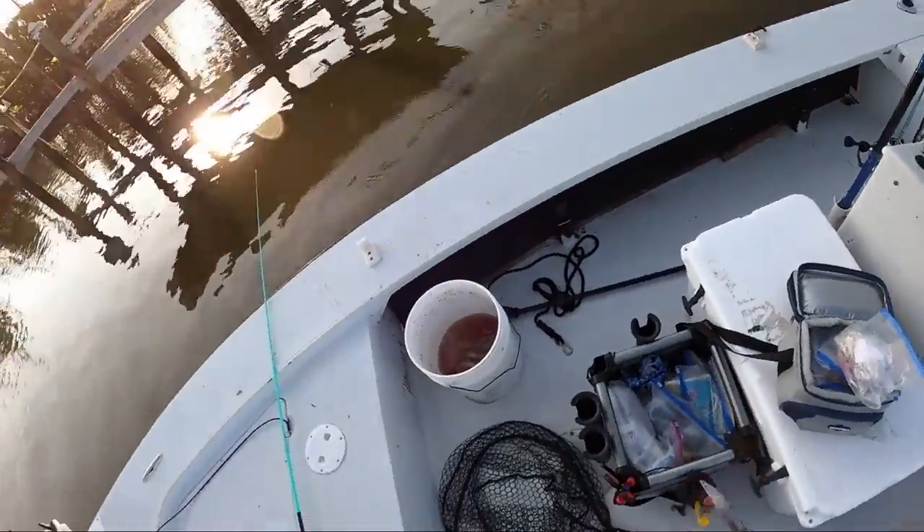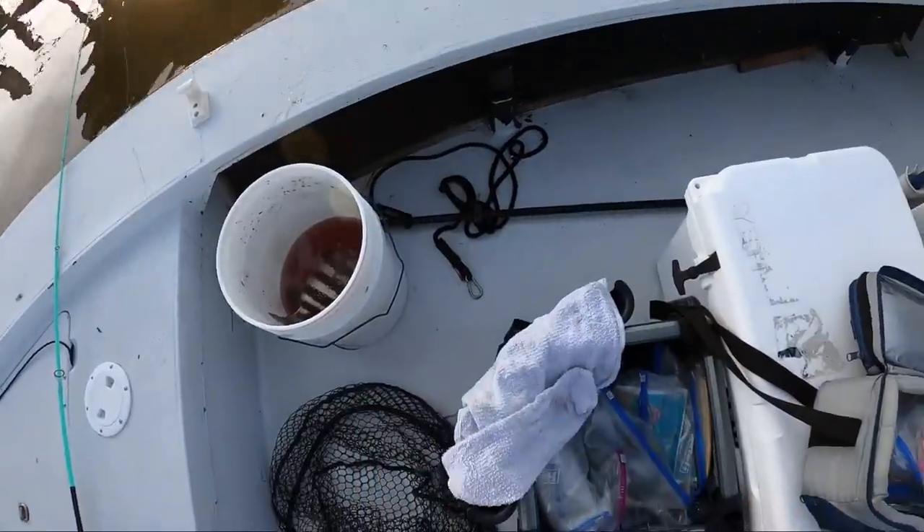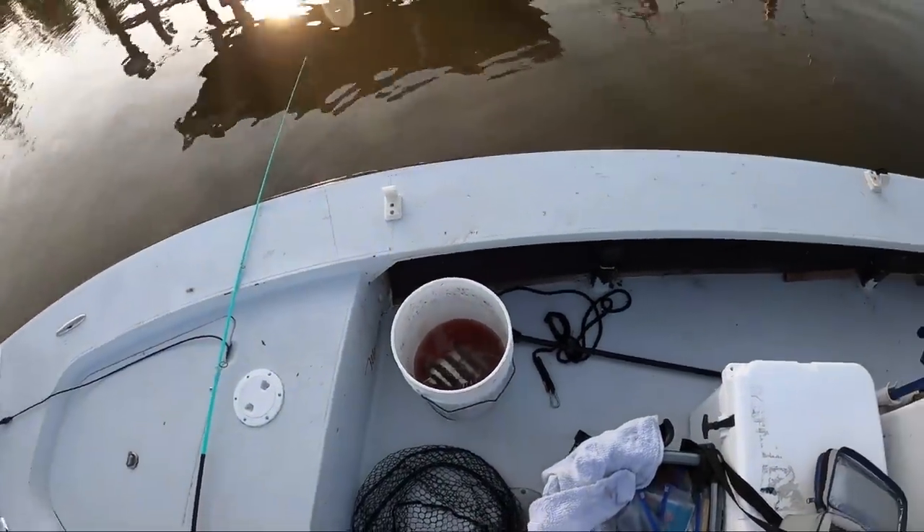Within a couple seconds, look how much blood is in that bucket. You want that in the bucket, not in the fillet.